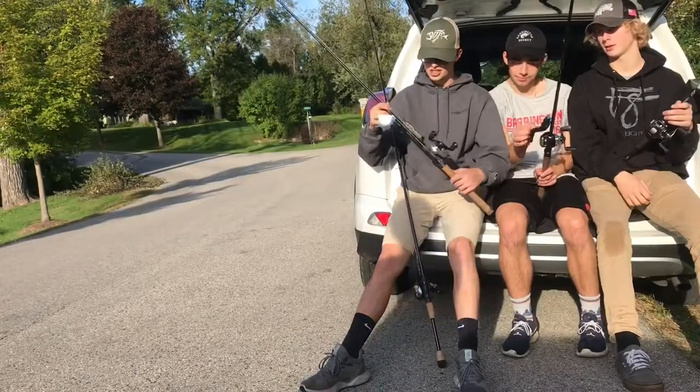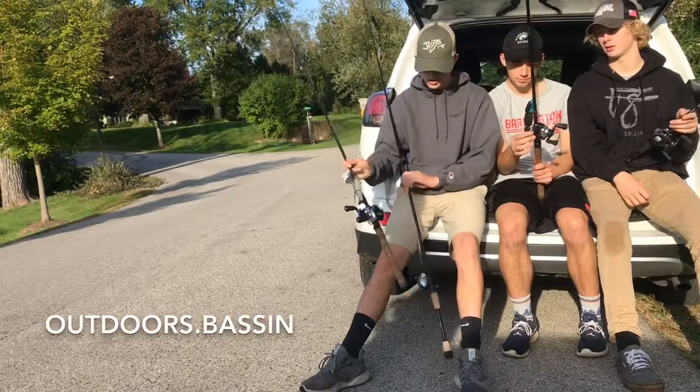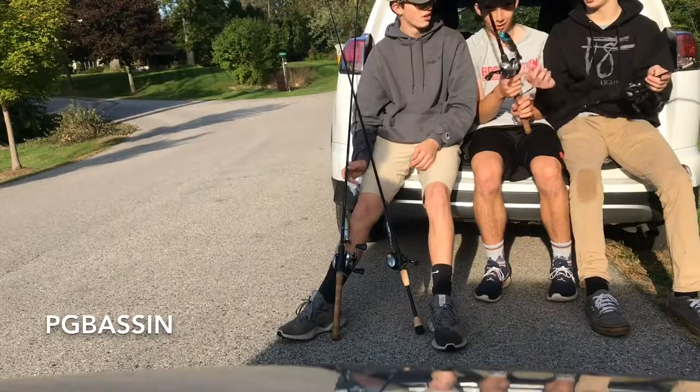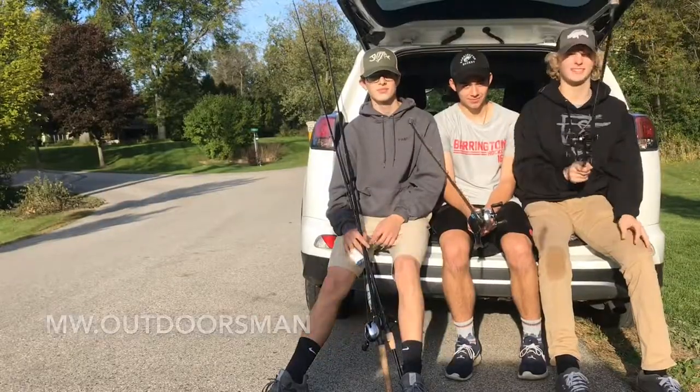All right, today we're doing a big swimbait challenge. I'm throwing the Kingfisher Custom Lures glide bait and the Spro BB thing. I'm throwing the Warhawk Lure Crankdown. Today is going to be a bullshad challenge.